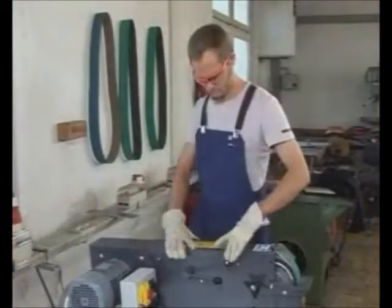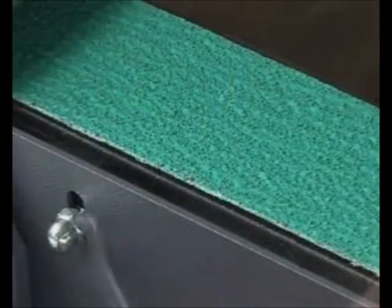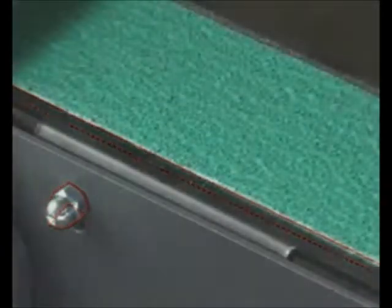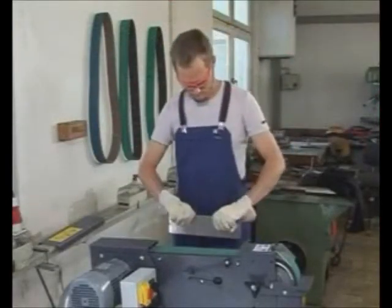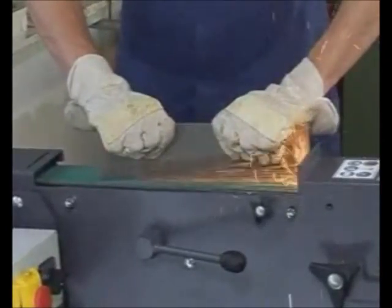For surface grinding, open and remove the top machine cover. Raise the surface grinding table using the adjustment screws on the side until the grinding belt is just barely touched, and fasten it. After completing the surface grinding job, lower the surface grinding table back to its original position.